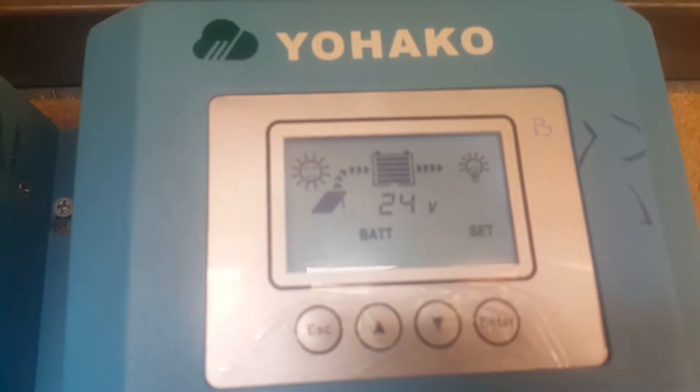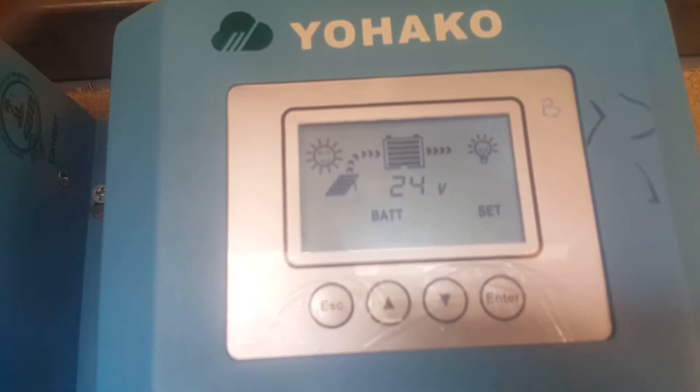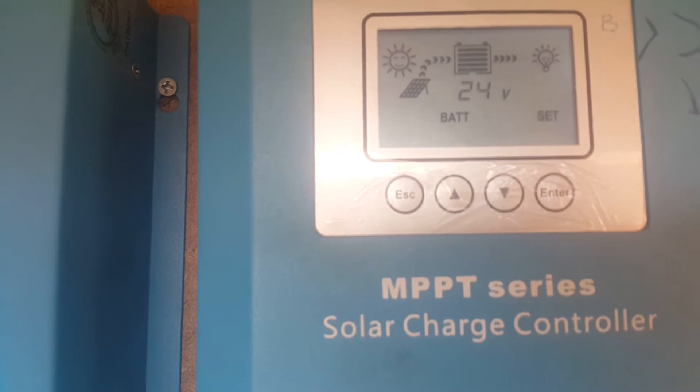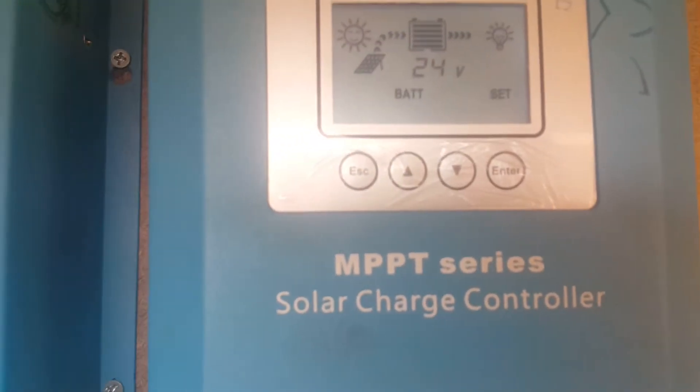The 24 volt you are seeing here is the default. You are to set this to your system voltage. My system voltage is 48 volt, which means I'm using 4 batteries — I'm having 8 batteries connected in parallel. So currently this shows 24 volt, but I'm having 48 volt.